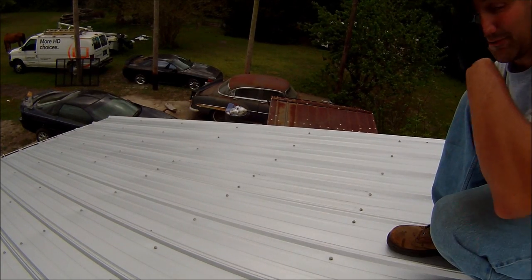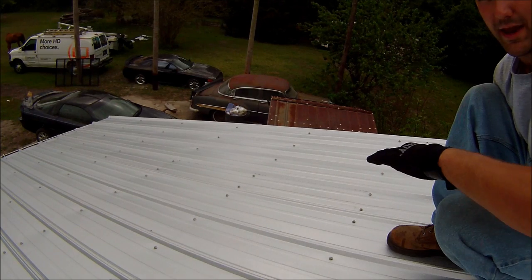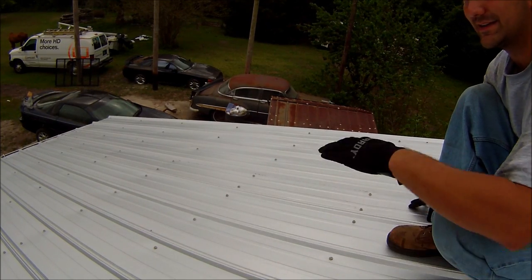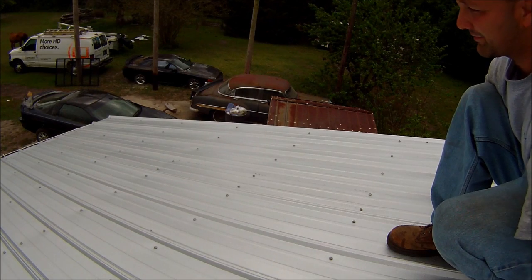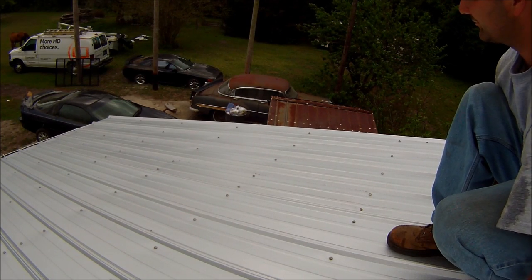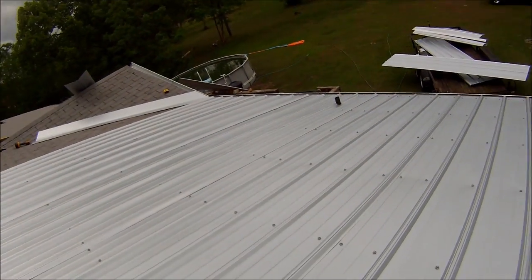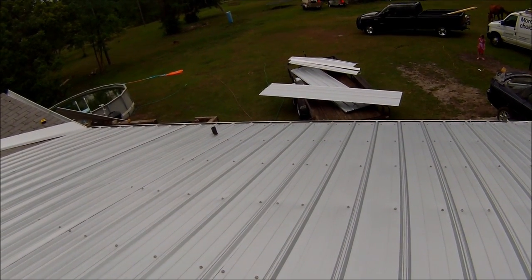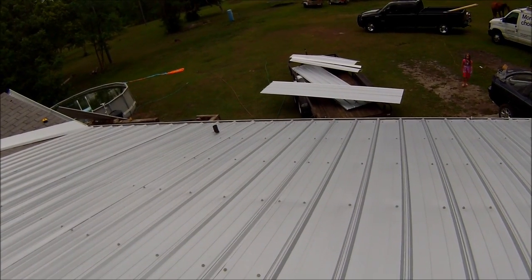There's very little wiggle room in the panels, meaning if it starts being off there's not much you can do to bring it back around. With shingling it's easy — you just slowly change your pitch. With this, there's not a lot to do. So if you get this first panel 100% square, it will flow through and be fine. I went ahead and put two other panels out using just one screw each, top and bottom, so I could see if this first panel was truly square, then set it in using all the screws.